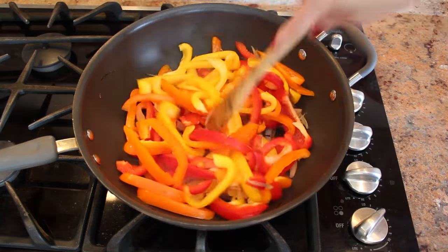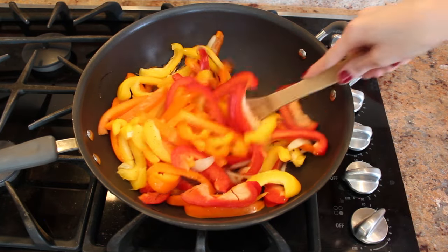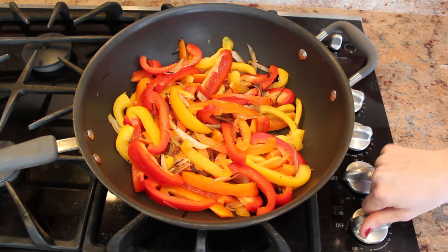Mix it together. Add about a half a teaspoon of salt and pepper, and mix it up again. Let them cook on medium heat for about 10 minutes.